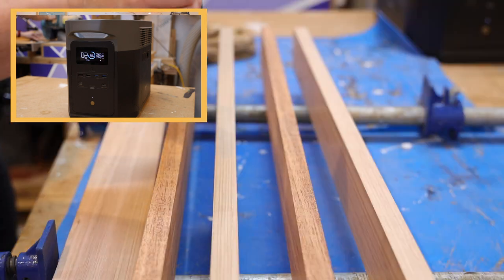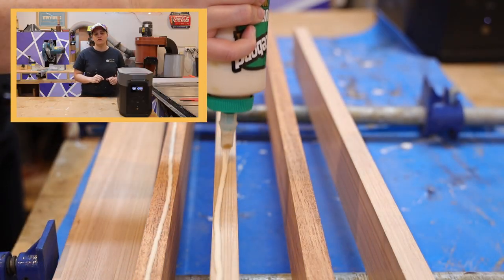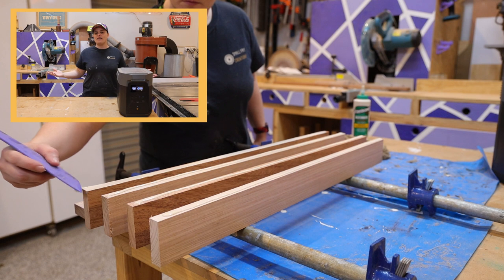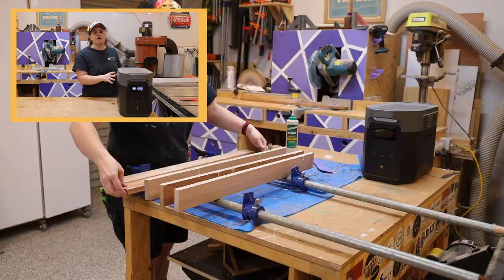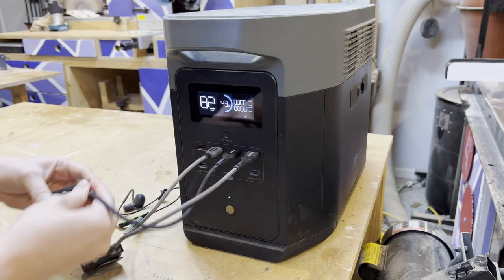If your workshop is in a place where it's hard to get power to, EcoFlow might just have the solution for you. But not only is it going to be helpful in the workshop, it's also going to be helpful in just day-to-day life. Here in Australia I feel like we are on back-to-back natural disasters, and losing power is a real possibility. So having the portable power station on hand to power some of my critical appliances is going to be really helpful.